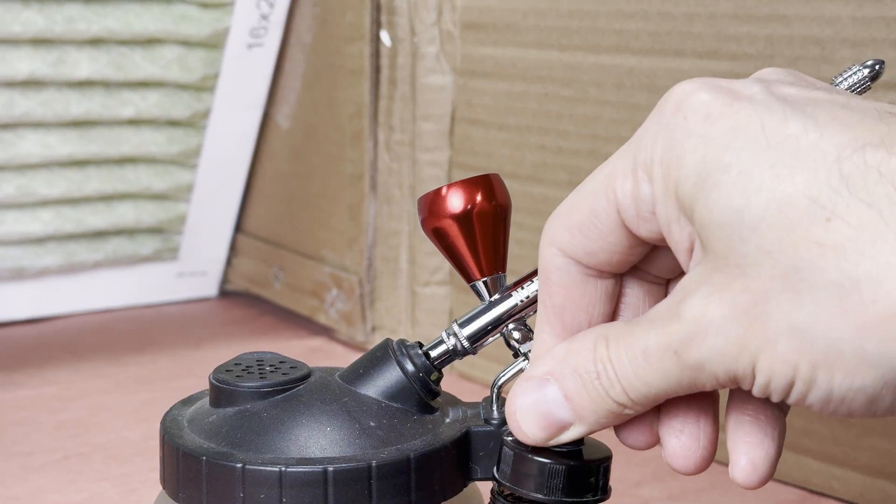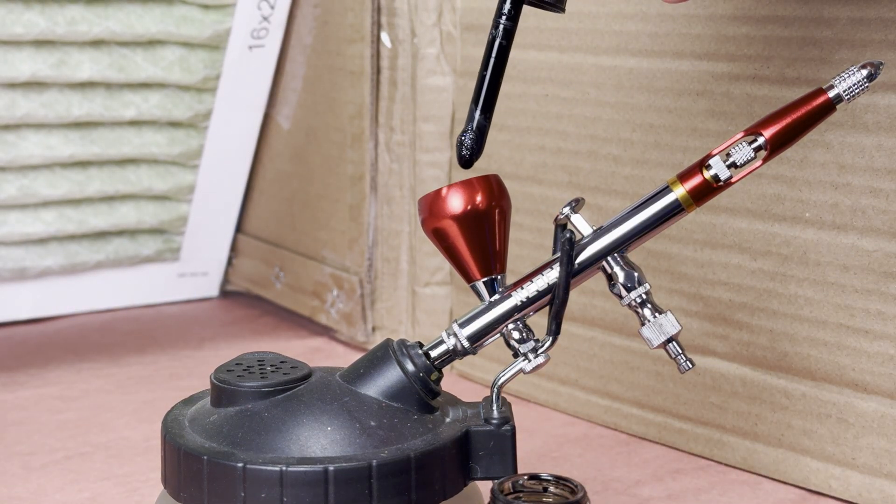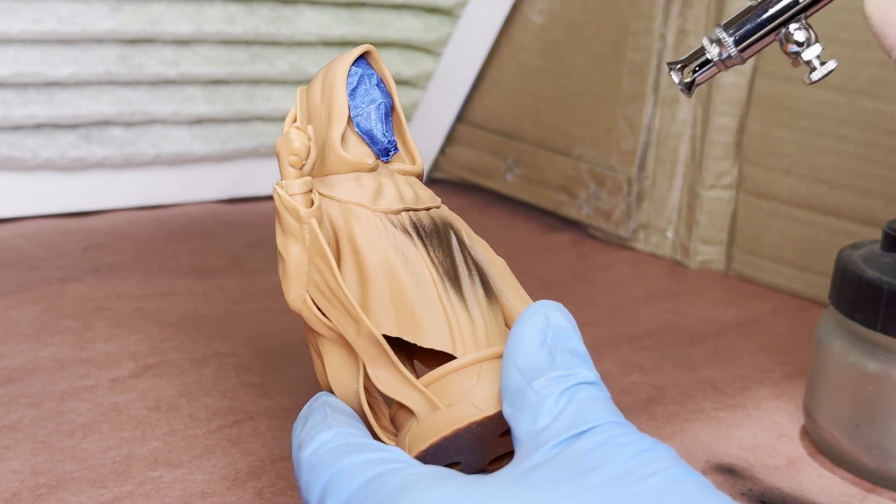I printed two so I could paint one and then compare the difference. I'm using acrylic ink to spray the black, as it's very thin and shouldn't hide any of the details in the fabric.